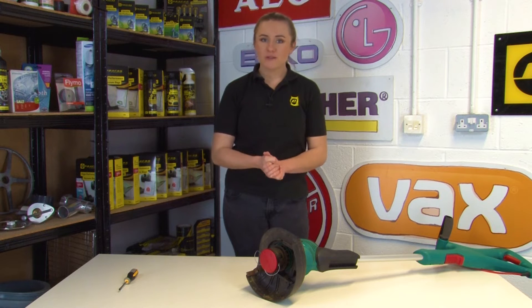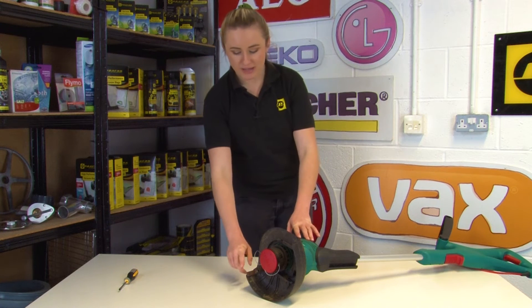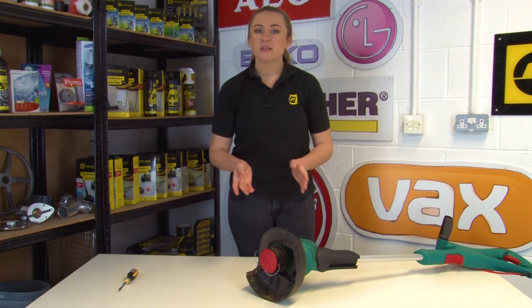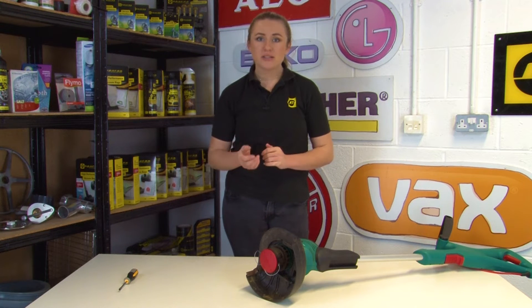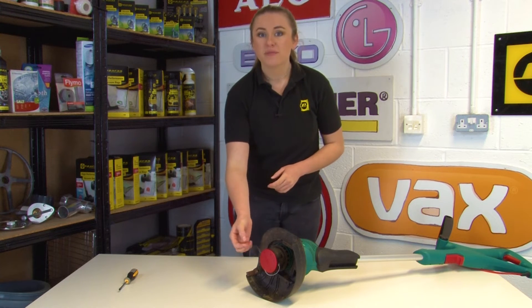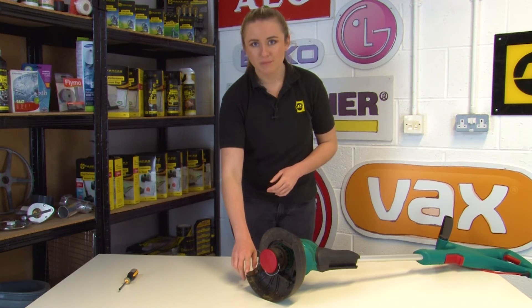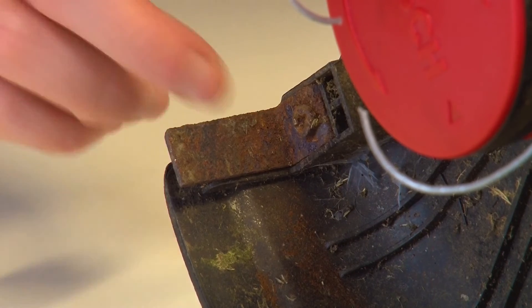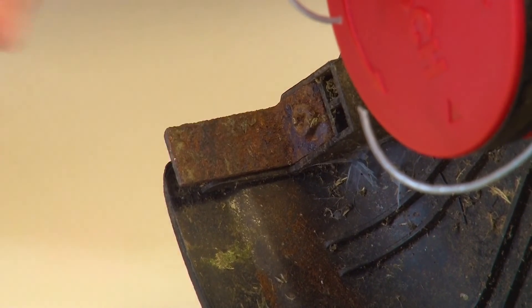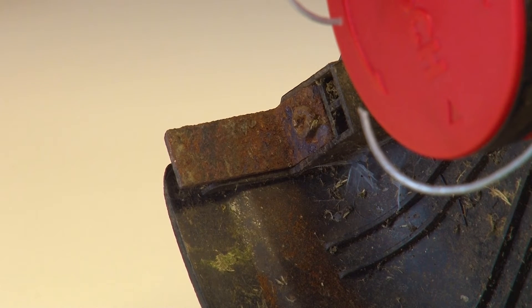If the spool and line on your grass trimmer are fine, the next thing to check is the blade. If you find that your trimmer is cutting into fences, flower beds and trees, or the line is coming out a lot further than it should, it's most likely down to this problem. The blade prevents the cutting line from getting too long, but this blade eventually gets dull and can sometimes break off completely. If your blade is dull, broken, or has come away, it will need to be replaced.